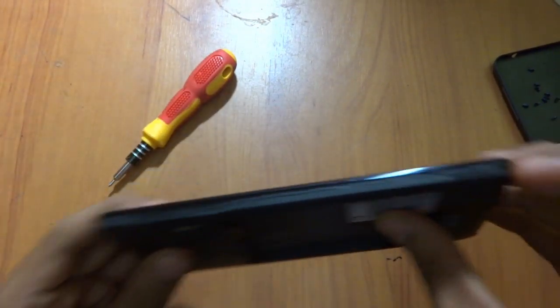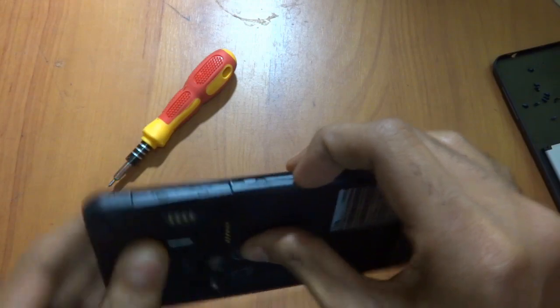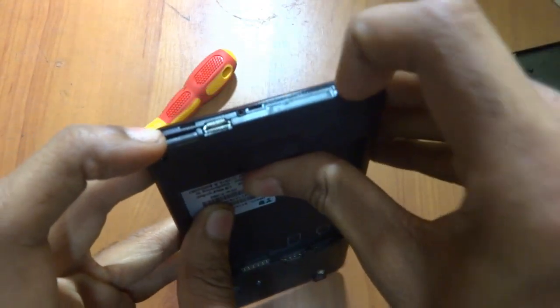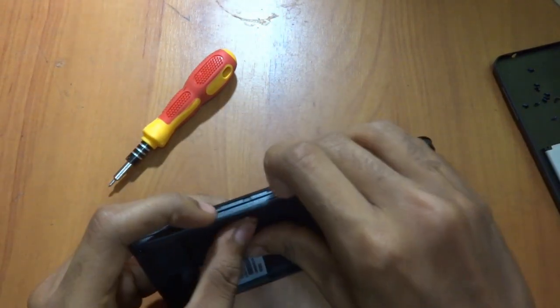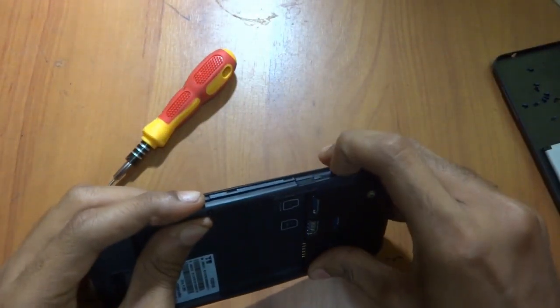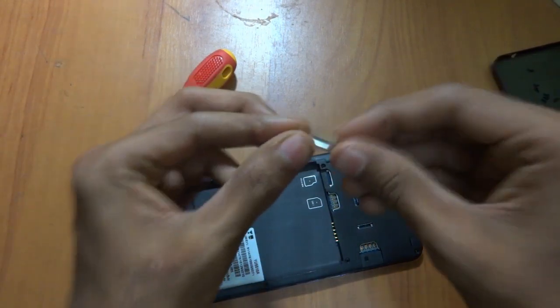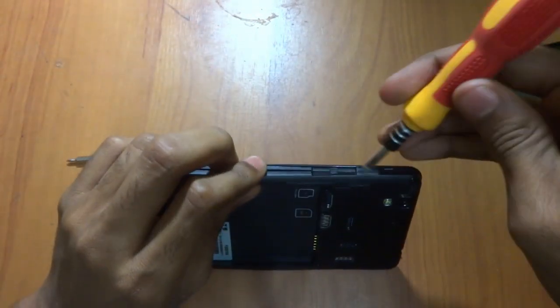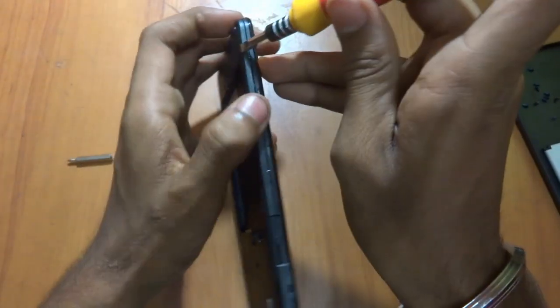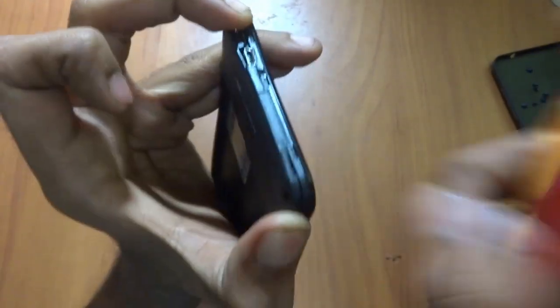We have removed all the screws, so let's start from the bottom. We'll remove this clip from here slowly. Make sure you won't damage the outer case — be careful guys. You can easily remove it with your nail, or you can also use a minus screwdriver to remove it. We have removed the down portion.